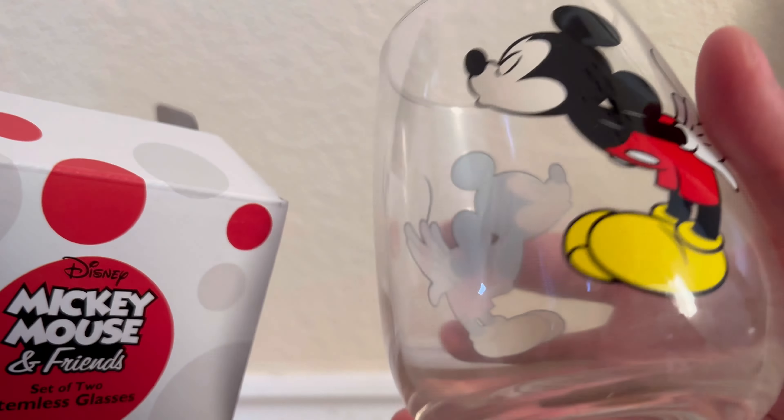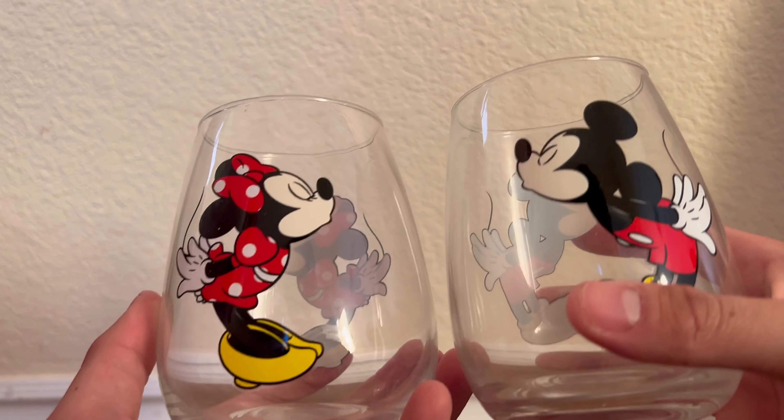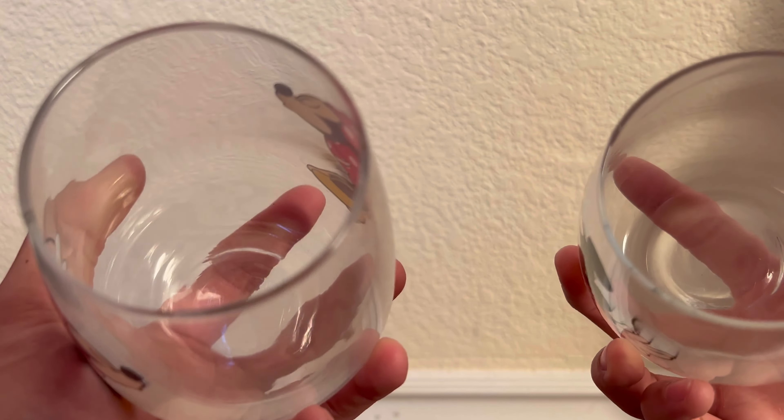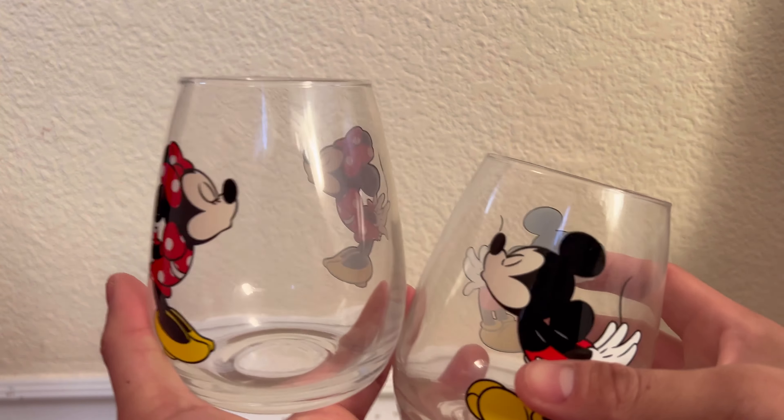Overall looks really nice though, and is a really kind of cute design to them, and they're very much coordinating in that respect. I really like the design of these — super simplistic, yet it looks really nice and has a little cute charm to it.